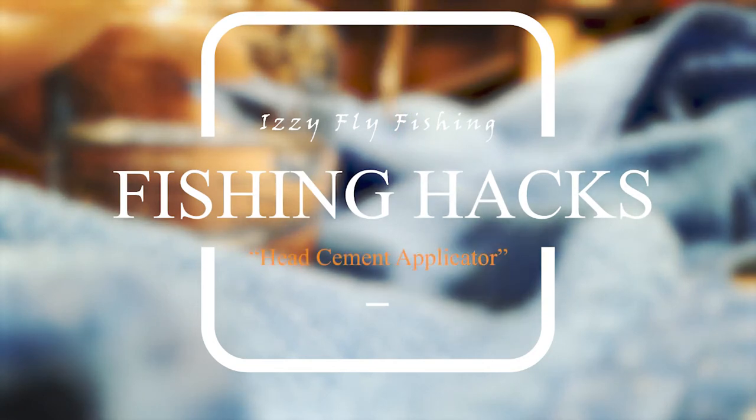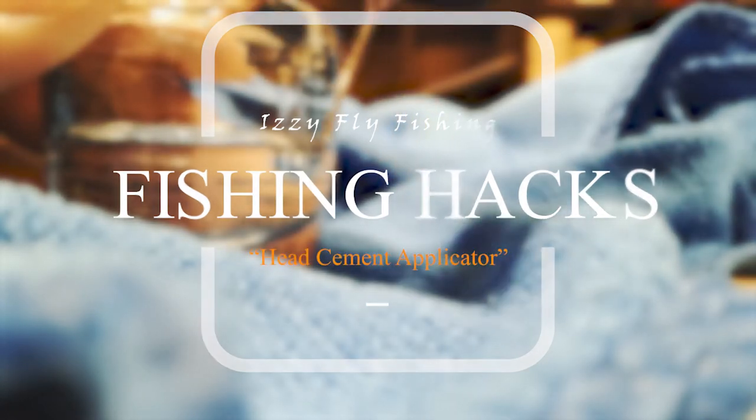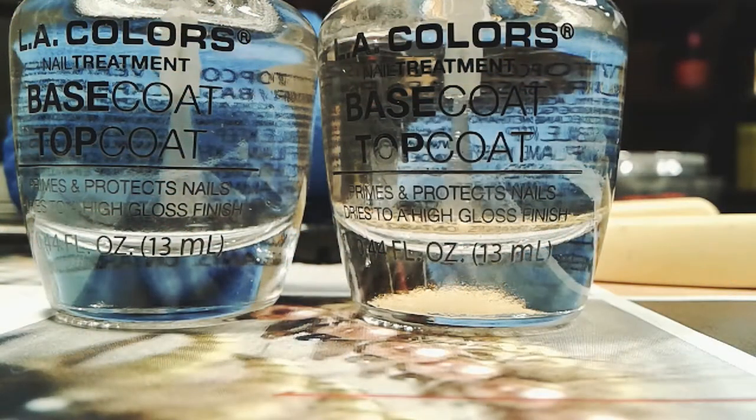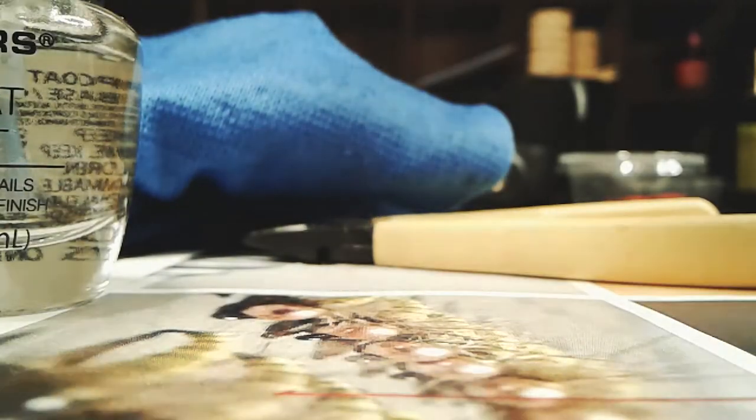We're going to make a head cement applicator with the needle and top coat — the nail polish. First, you're going to need the two bottles.